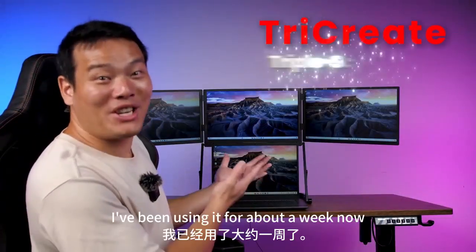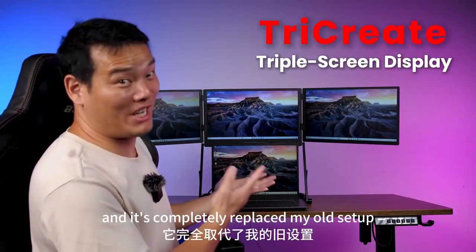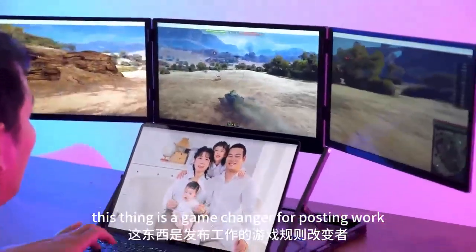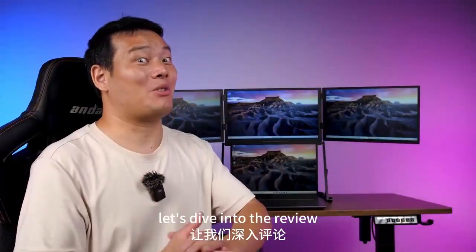I've been using it for about a week now and it completely replaced my old setup. I gotta say, this thing is a game changer for boosting work efficiency while also adding a whole lot of fun to my workflow. Let's dive into the review.